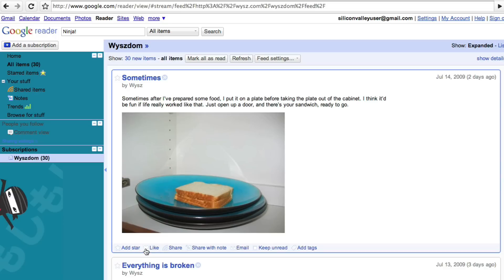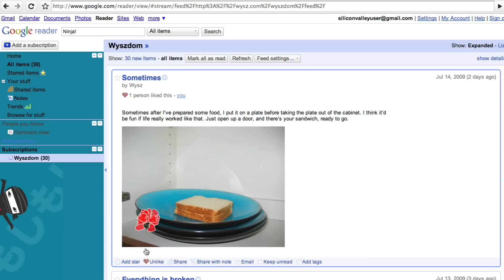So in case you didn't know about the ninja mode of Google Reader, now you do. And you know that the like button will unleash a lot of hearts on the world. Hope you enjoy that hidden gem.